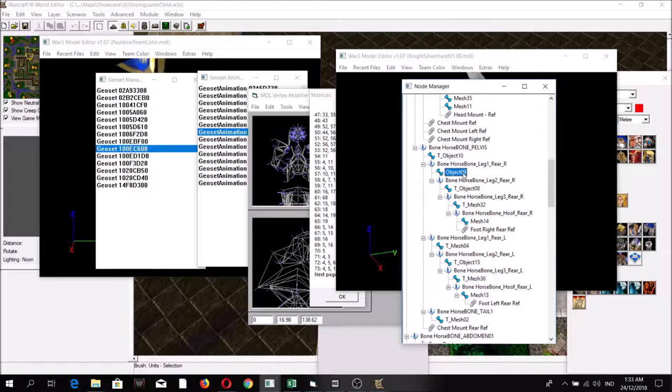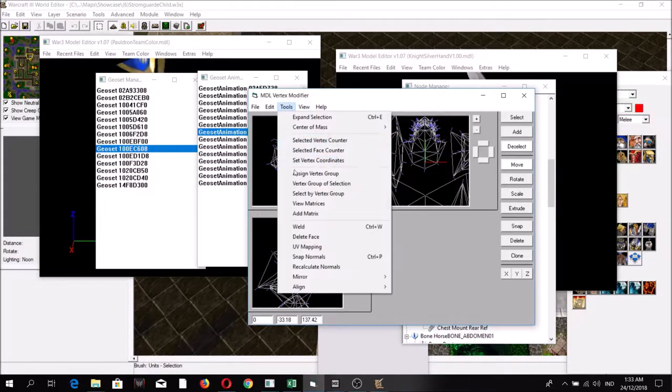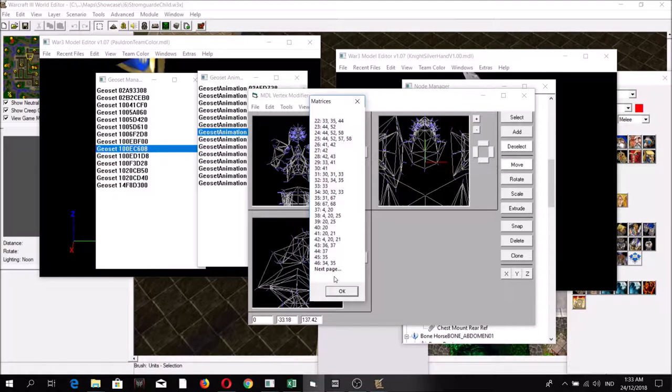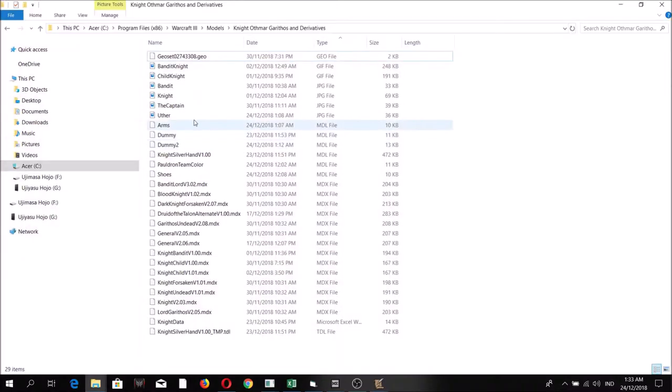For example, this bone refers to the back right leg of the horse. Take note: the first number in this matrices list is 17. Save the file, then open it in Notepad.